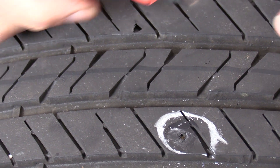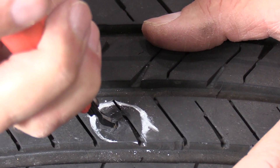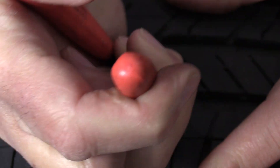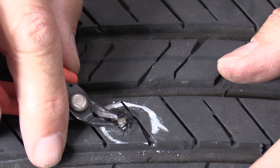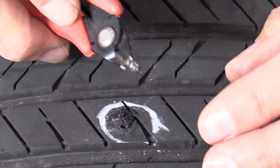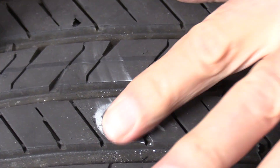We'll go to plan B. This is a pair of wire cutters, and this wire is steel. I think I can get in there and grab just underneath it. There we go — you can see it appears to be a little nail. Actually, it's the head of a screw that's been ground off from driving on it. It's not much, but it's enough to make the tire leak.